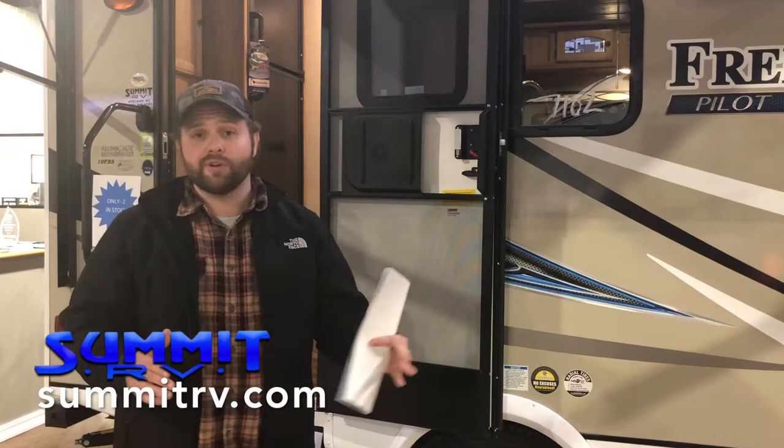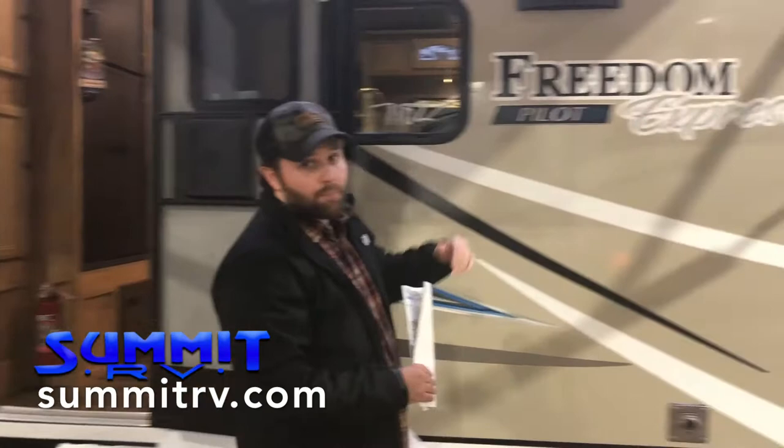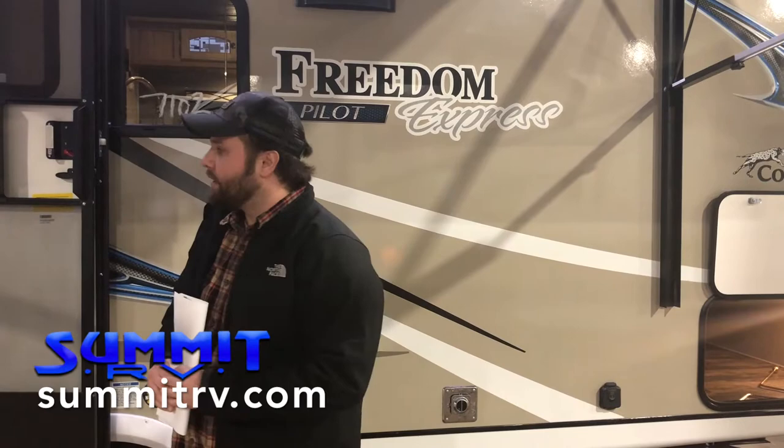Hey guys, it's Tim Barney down at Summit RV in Ashland, Kentucky. Excited to show you one of our newest lines and floor plans. It's the Coachman Freedom Express Pilot Series — really awesome layout. Got a lot of cool features we're going to go through here. Let me show you what floor plan we're talking about.